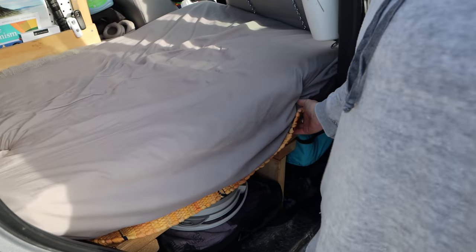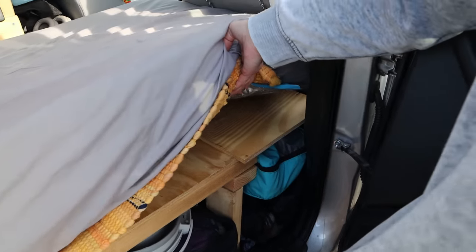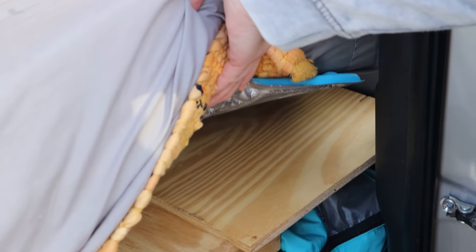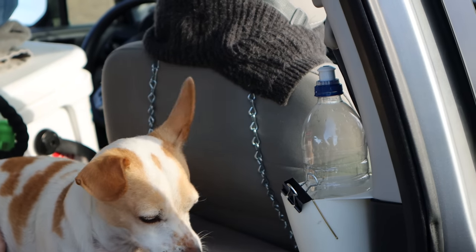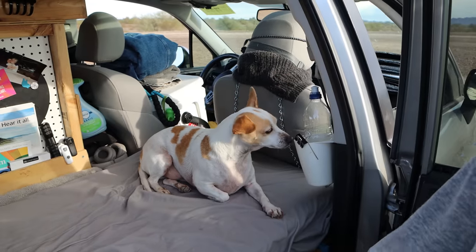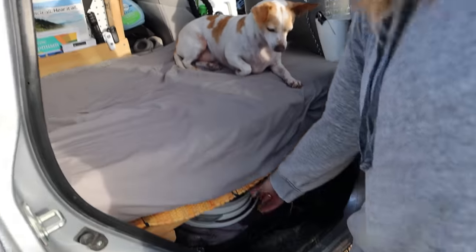I watched one of Tristan's videos and he did this little shelf-type thing you can hook to the headrest of your passenger seat and move it accordingly if you have a passenger or not. I always have the passenger seat all the way forward, so I just have that extended and it's great.